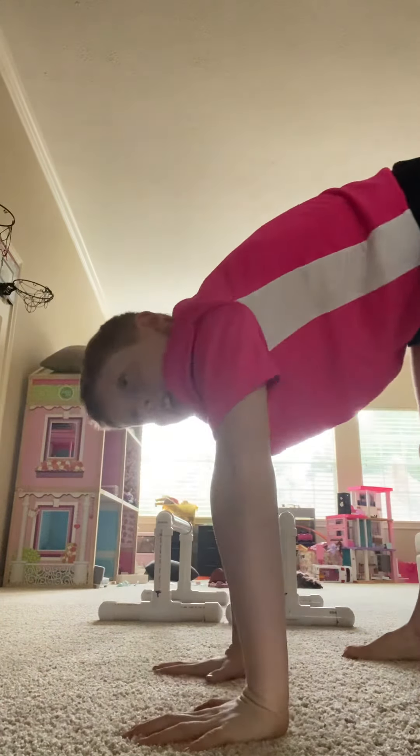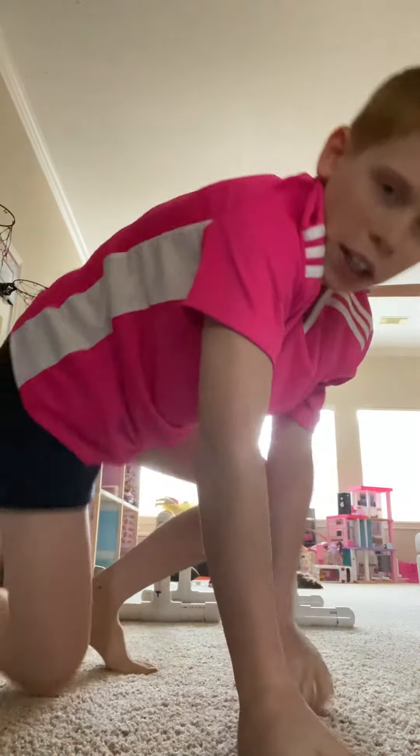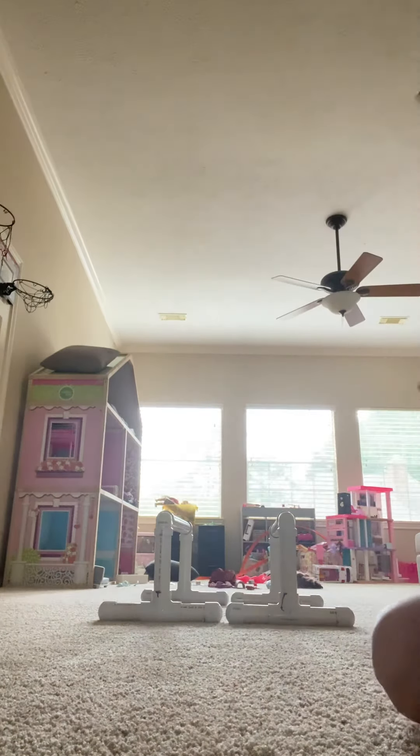What's up guys, today I'm going to be teaching you how to do a press handstand on parallel bars. If you don't know what a press handstand is, it's where you just stand on your feet and hands and lean forward into a handstand. You can also do a smaller roll like a forward roll and then press from your hands without feet. Today I'm going to teach you how to do a press handstand on parallettes, and then you can go up to p-bars.